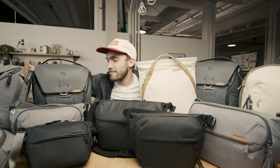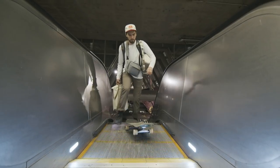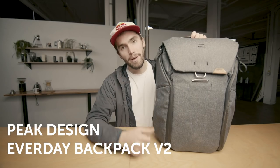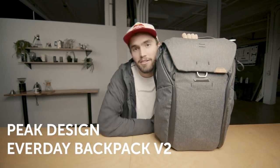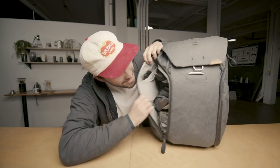Look at this lineup — so much lineup. Let's take it out to the city. So this is Peak Design's updated everyday bag. This is the 30 liter, and it also comes in a 20 liter as well. I like the 30 liter because it holds all my stuff — my laptop, all the cameras I want to bring, some lenses, and more.